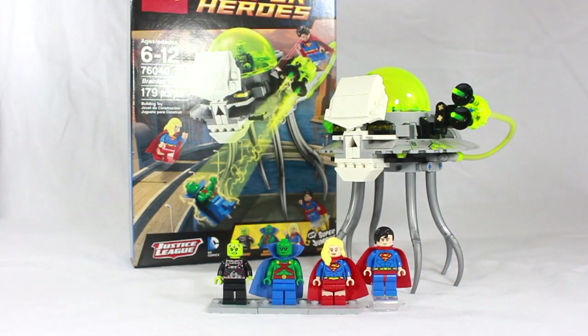Hello everyone and welcome back for another LEGO DC Comics review. Today it is the Brainiac Attack, set number 76040, recommended ages 6 through 12, with 179 pieces. This comes with four minifigures: Brainiac, Martian Manhunter, Supergirl, and Superman.